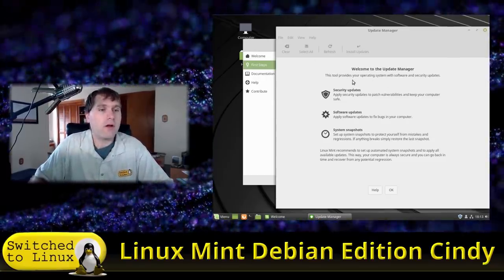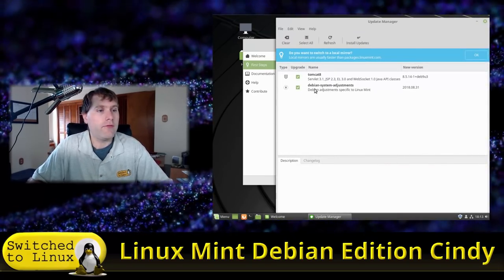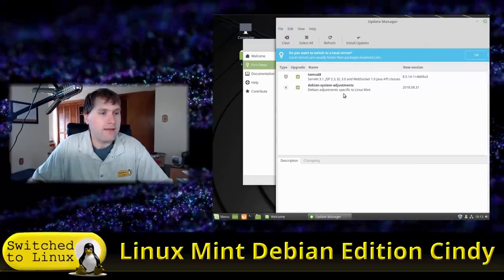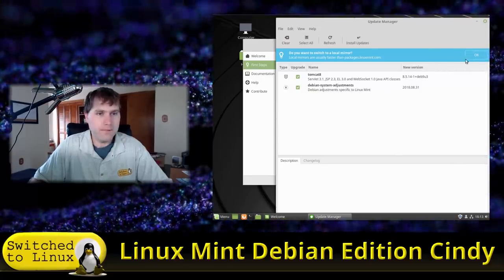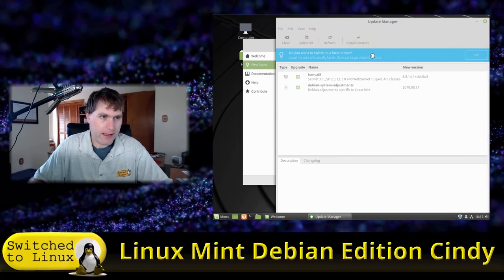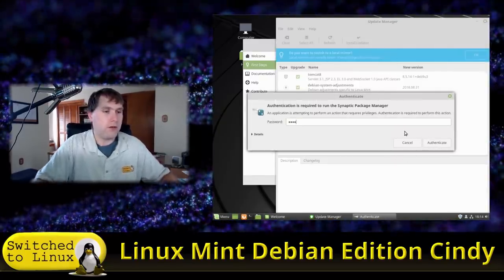Now we're on the update manager screen. Clicking on it shows available updates — Debian system adjustments specific to Linux Mint and Tomcat 8. It's asking if we want to switch to a local mirror; I'm not going to bother with that right now, but on your main system you'd probably want to do that.